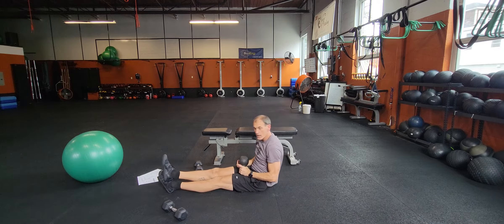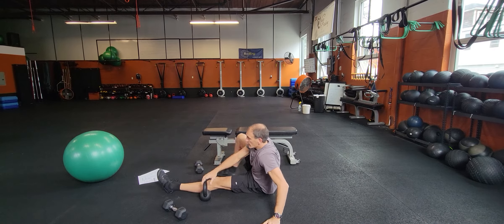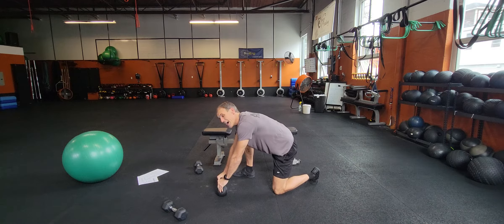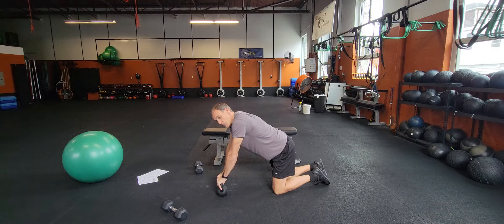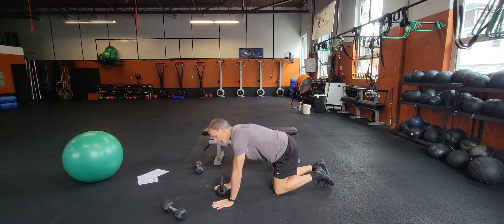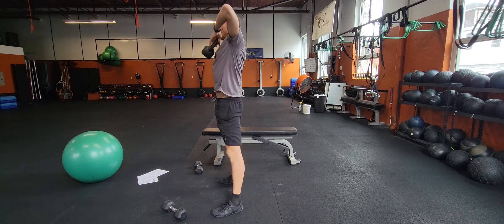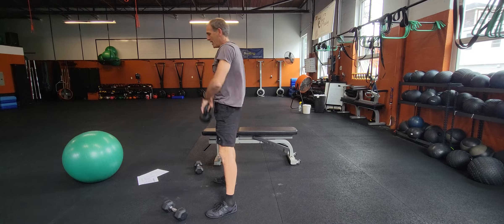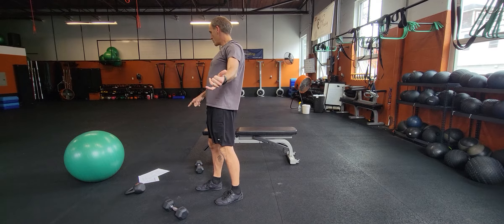The last exercise on this set is going to be your groiner with a high pull. If you get the big kettlebell, you may be able to put your hands on it - otherwise, hands are going to be on the ground. So do a groiner and high pull - pop, pop. That's going to be fun. That's the bike station.